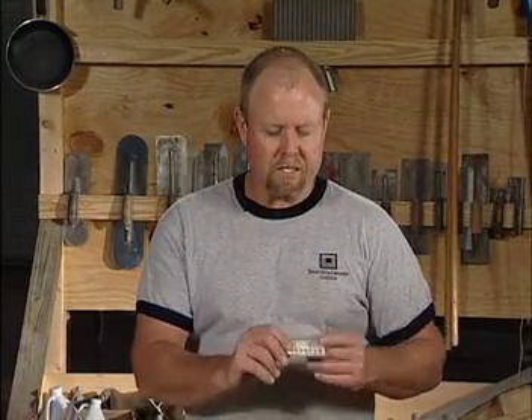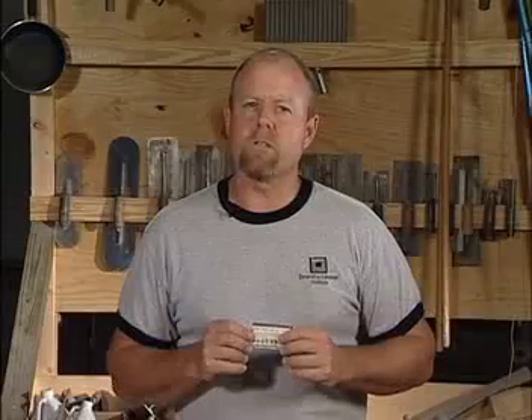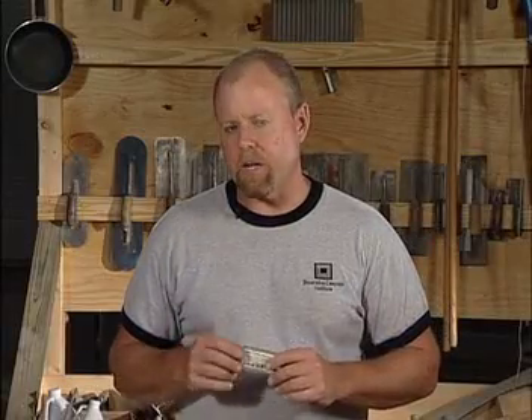Another important aspect of this self-contained kit is what we call the pH test. A lot of applicators in the decorative arena don't understand the importance of pH and why it matters. Concrete by its inherent nature has a pH of somewhere between 8 and 10. pH neutral is considered a 7 — water, for example, has a neutral pH of 7.